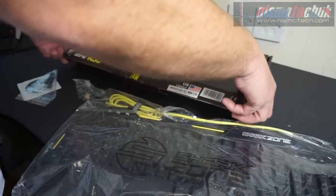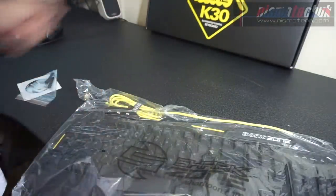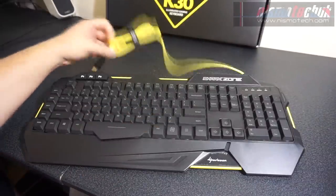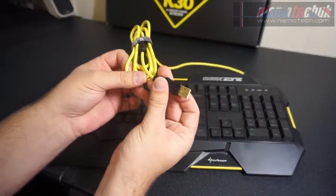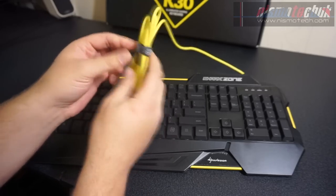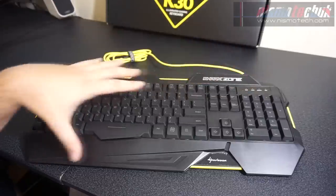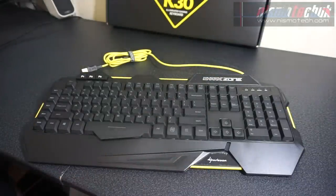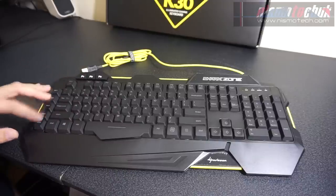So I'm going to close the box back up and run through the keyboard with you. Starting with the layout and physical aspects of the K30: the first thing you'll notice is the bright yellow cable coming from the top right-hand side, which terminates in a gold-plated USB 2 connector. It's not braided but it's reasonably tangle-free, and there's a Shark Zone velcro zip tie so you can bundle your cable up. The keyboard has a predominantly black body with bright yellow accents. On the top left you've got your profile keys, and down the left side you've got five macro keys.